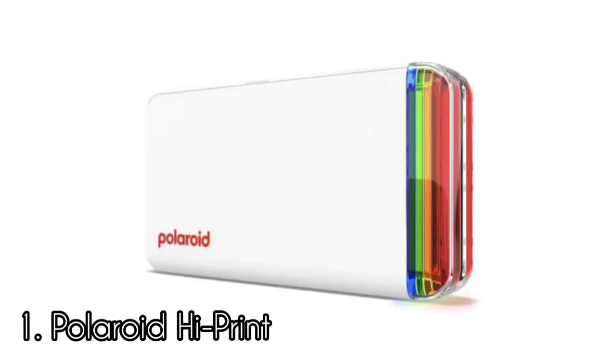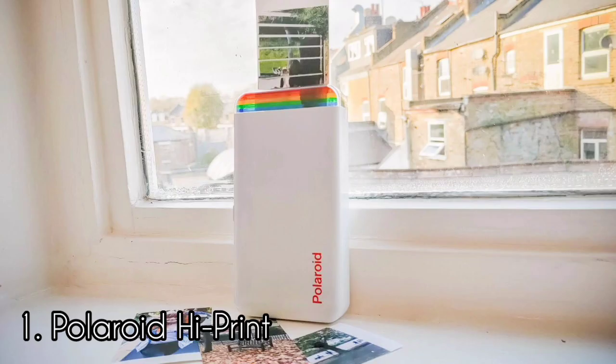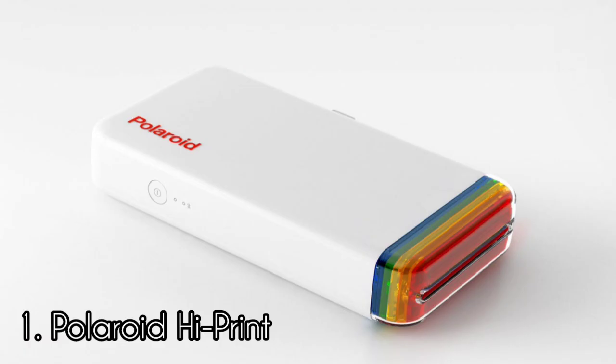You'll get around 20 prints on one charge, which is lower than rivals but to be expected considering the more complex printing process. Despite the slower speeds, the quality is certainly worth it, as the print quality is overall extremely high and much more detailed, vivid, and striking than you would get from a quicker digital instant printer. The printer uses a 2x3 High Print paper cartridge, which comes with 20 sheets in a pack. The images use nearly the entirety of the paper, bar a strip of white at the bottom. The Polaroid High Print without a doubt produces some of the best instant prints from a smartphone that you can find on the market right now.